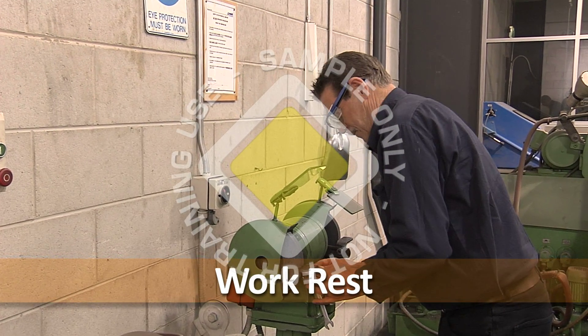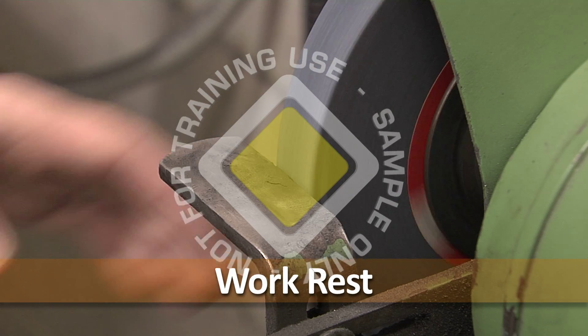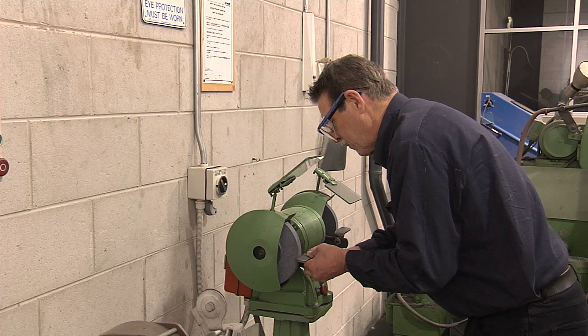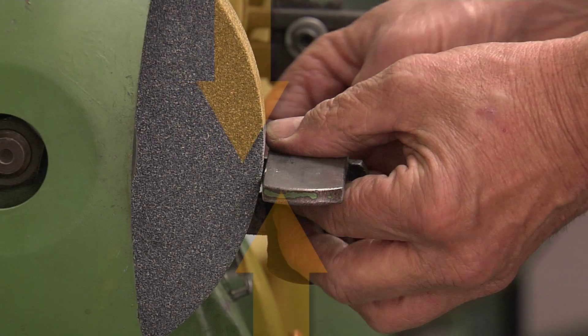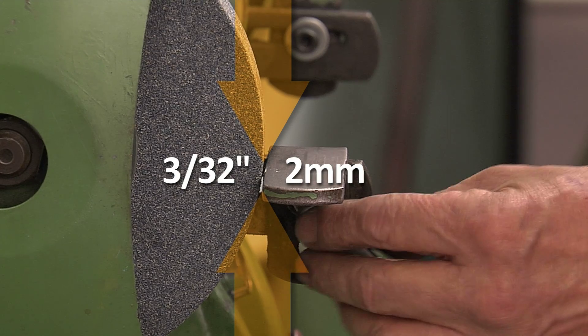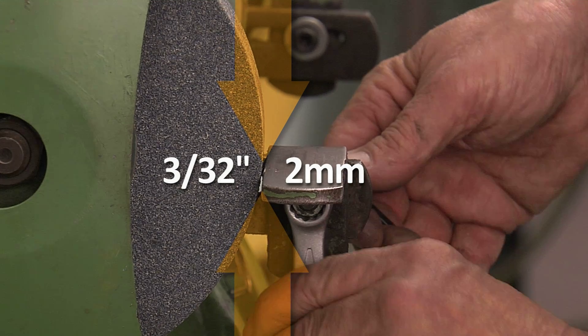The work rest steadies and guides the work. The work rest is positioned as close as possible to the working face of the abrasive wheel. As wear reduces the wheel diameter, the work rest is adjusted towards the wheel surface. The work rest must never be more than 3/32 of an inch, or approximately 2 millimeters, from the wheel surface, where the work may jam between the rest and the wheel.